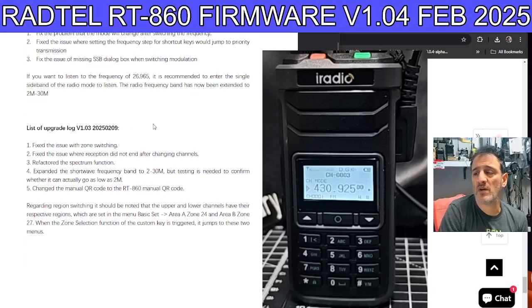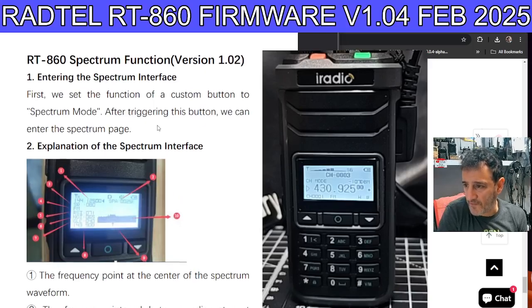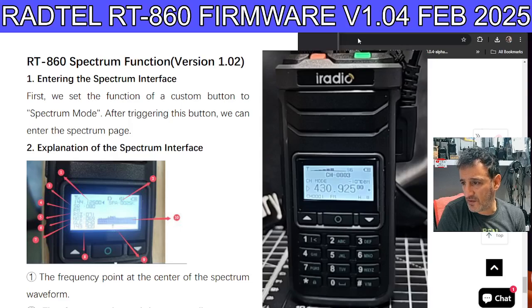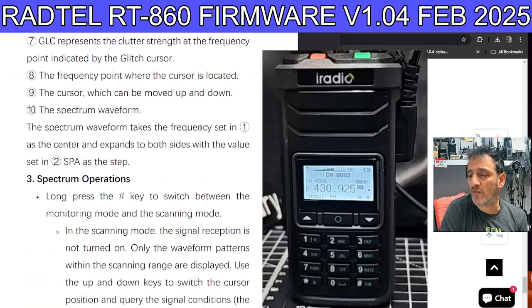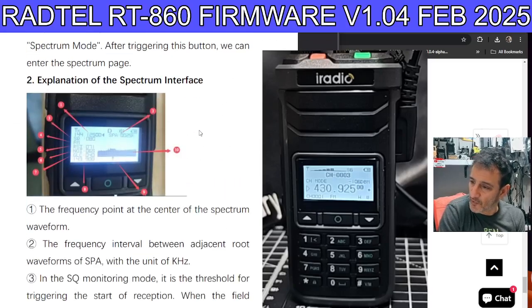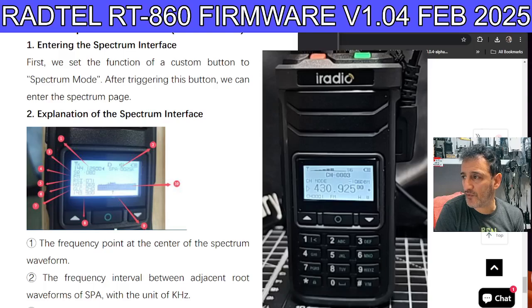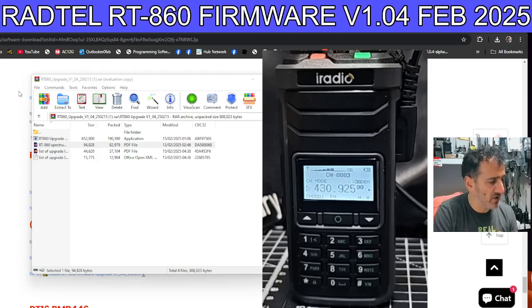They've made quite a big deal of the new scan instructions. It's after version 1.02 — it's a whole explanation of the spectrum scope and how to use it: push this, that happens; push the other, the other happens. I'll dedicate a separate video to the spectrum. So let's run the firmware upgrade.